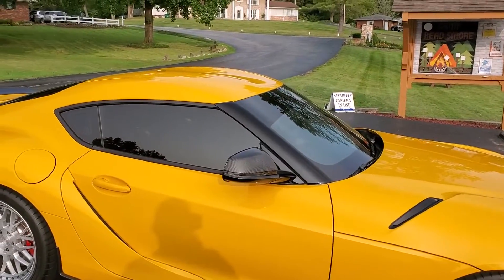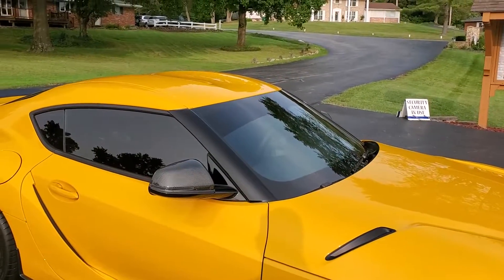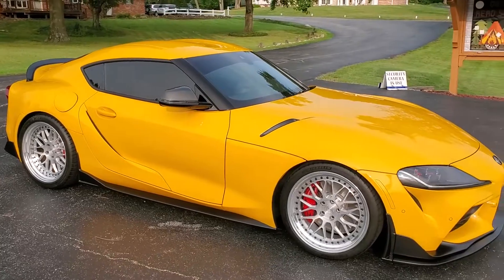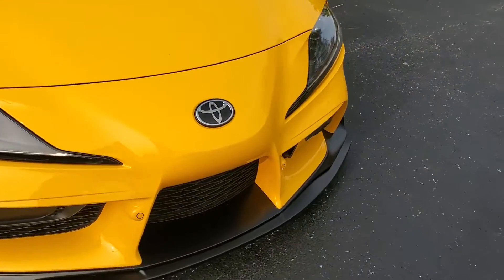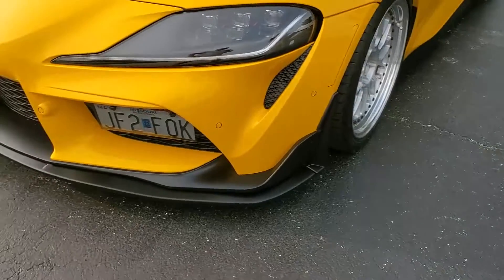I'm running about 20% tint all the way around, except for the front sun strip which is done in like a limo 5% tint. One other little custom touch I did was customize my license plate, kind of hidden up in there behind a smoked plexiglass.